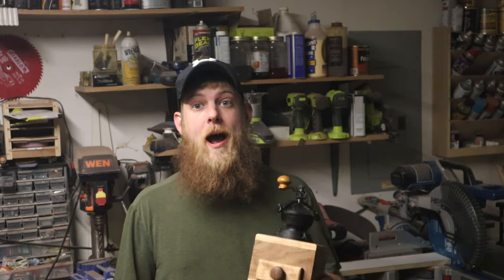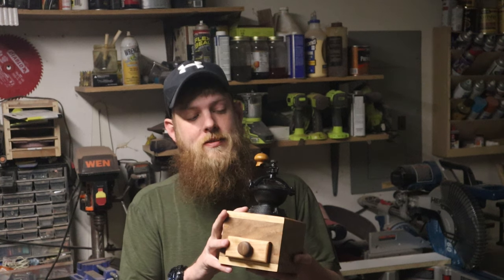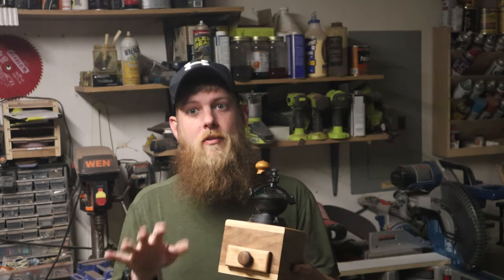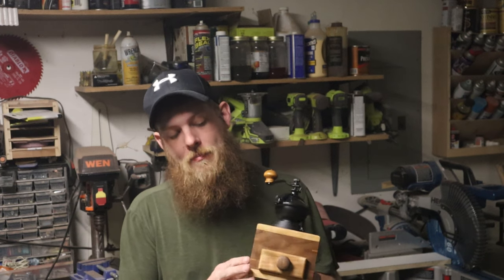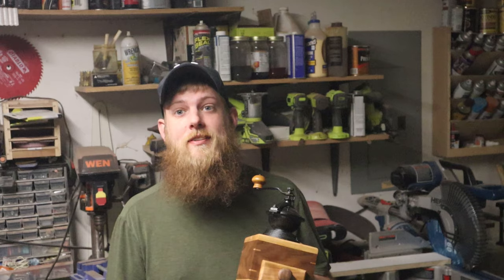Hey guys, in this video I'm going to show you how I made this awesome little coffee grinder box. I got the kit with the grinder from my local Woodcraft. We used some miter joints and some really awesome splines. This thing just looks unbelievable. Make sure you stay until the end and see what it looks like out in the sunlight.